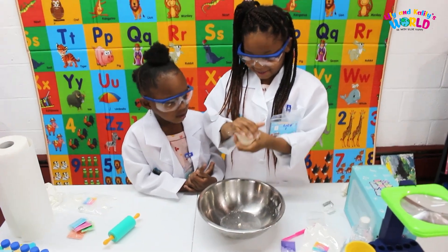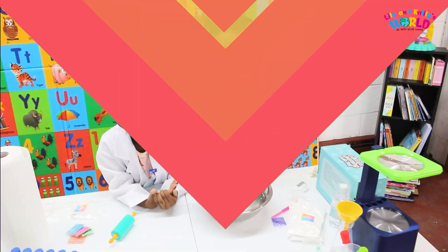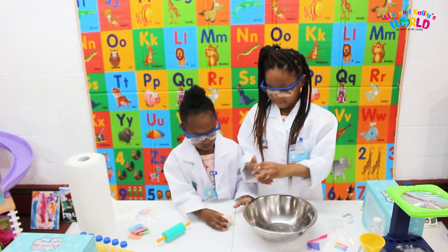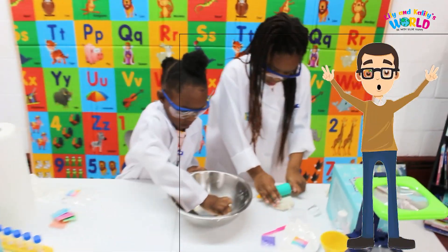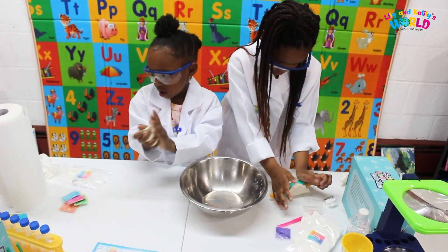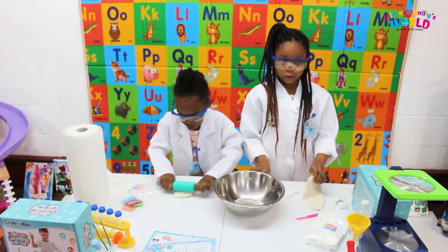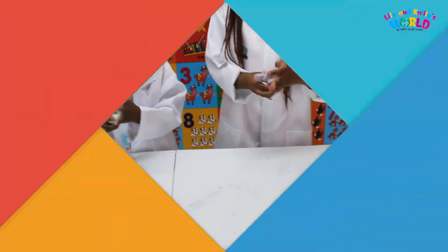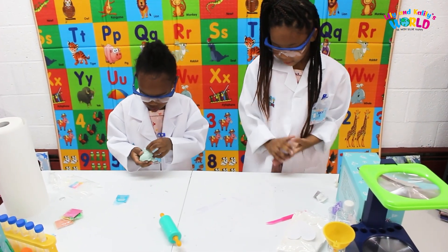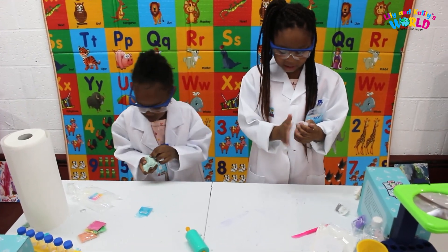Is it fun? I'm going to shake it. Shake. Doesn't it look sticky? I can see a little bit — I can see some of the purple in it. It doesn't look like the same as the one, but I'll pull it.